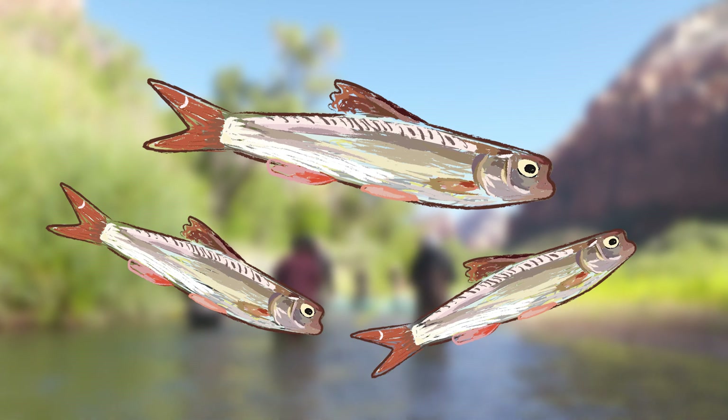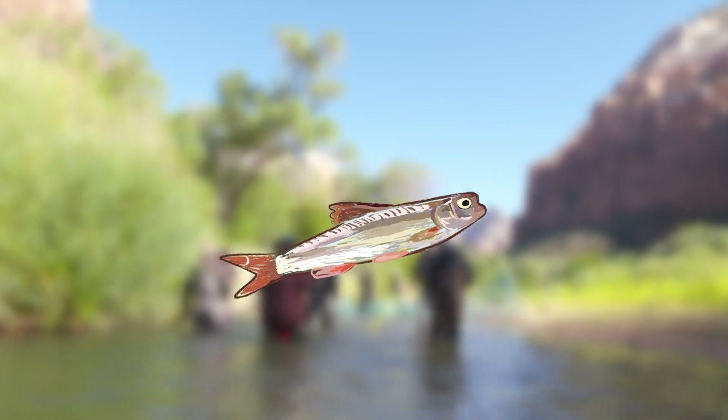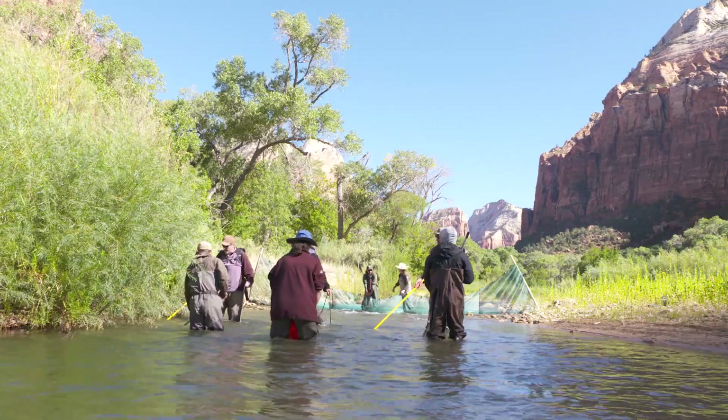Over 30 years ago, Virgin Spinedace were on the brink of being endangered, which jeopardized the health of the environment. So multiple agencies got together to get to work.